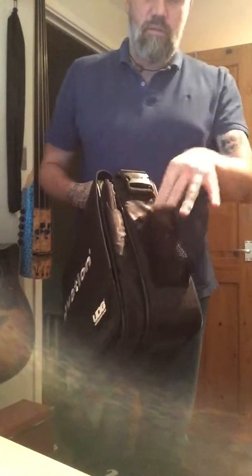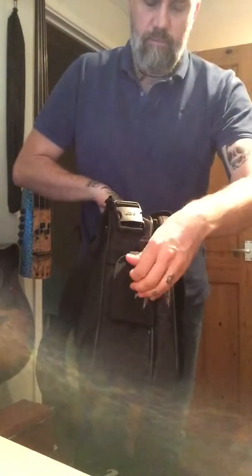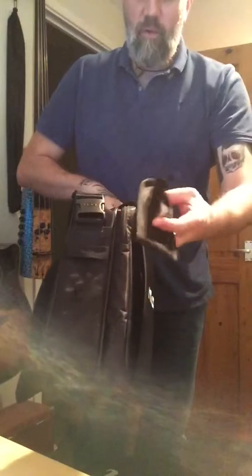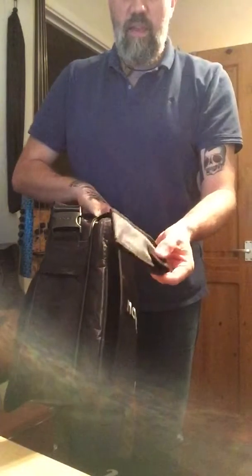There's a little mesh pocket on the side — too small for an umbrella, I'm not really sure what you'd put in there. On this side there's a velcro tab and a little tab at the top, it's labelled as a phone pouch, though I'm not sure any phones would actually fit in that anymore.